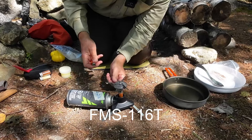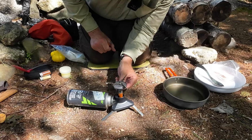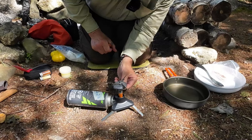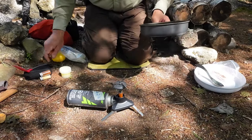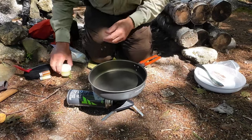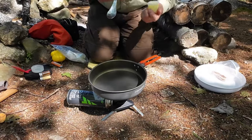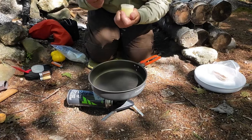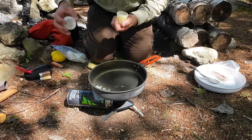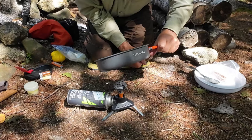I'll put it on the screen which one of the Fire Maple stoves this is. Let's get that lit. It's a nice little stove — I think I could have used a windscreen, but I did not bring one. I've got it turned down pretty low. I'll put the pan on top, and I am going to put a little ghee in to cook my eggs in. The ghee is soft — it must be warm out. I can see there is a slope to the pan, so I'll have to keep that in mind.